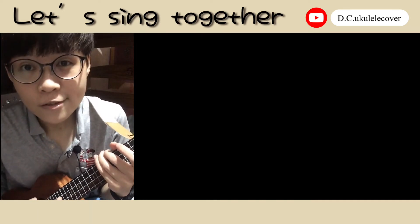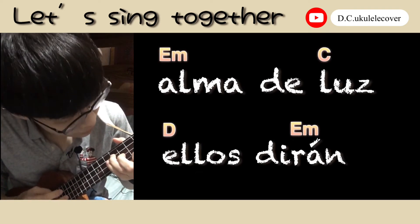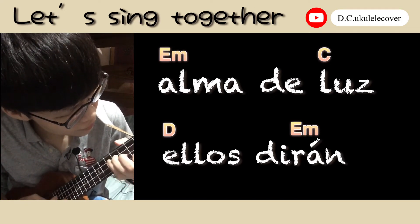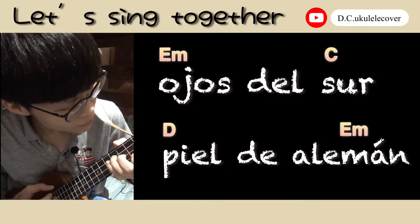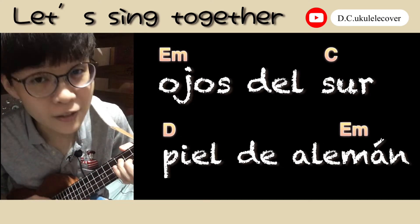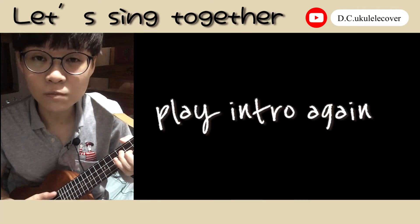And you keep singing until this part. Then you just continue and play the intro again.